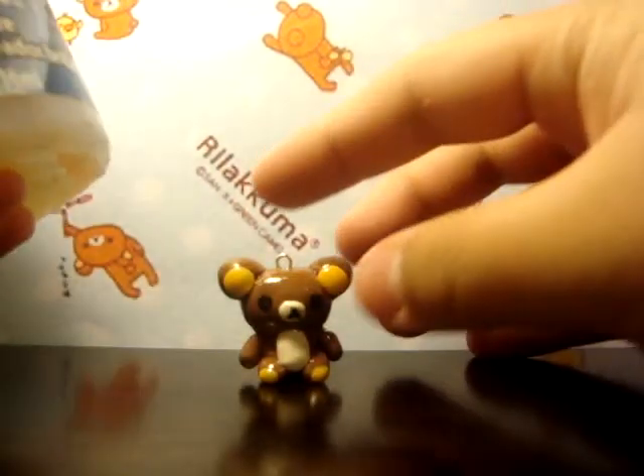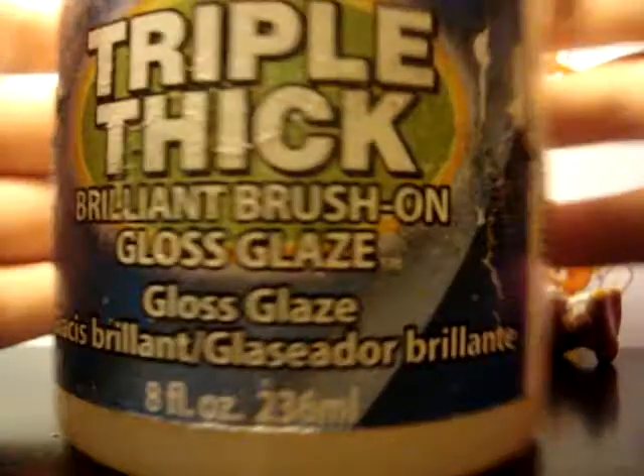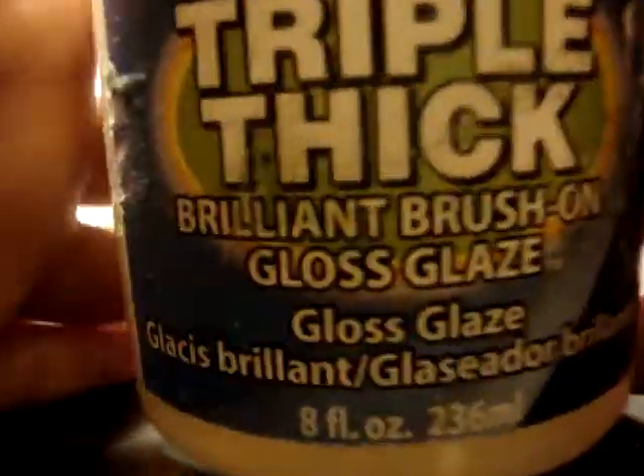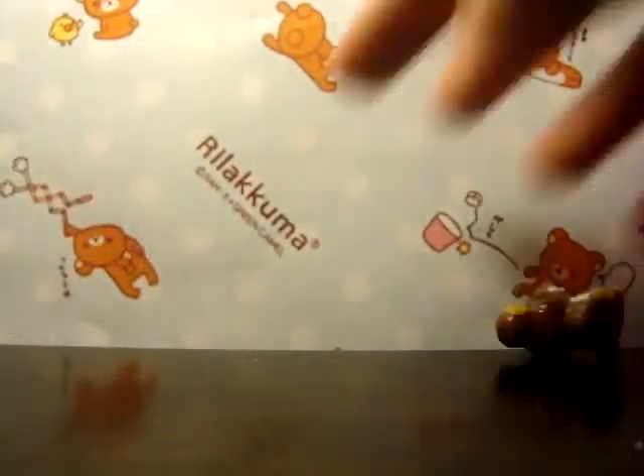Number five: what glaze do you use? For me, I use Triple Thick because it's a thick layer, I like that, and it's really shiny. That's what it looks like — Triple Thick is a really awesome brand. In the US the design looks different — I'm not sure if that's the older style of it.